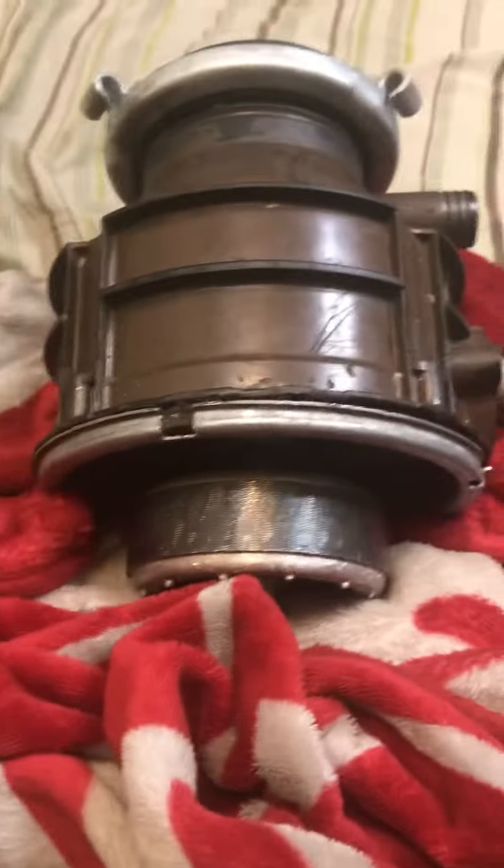Hey dudes, so today I'm going to teach you guys how a garbage disposal works. Contrary to popular belief, they do not use a blade. There are no blades in a garbage disposal.